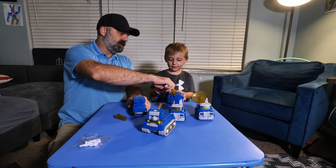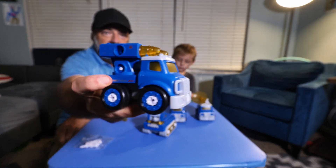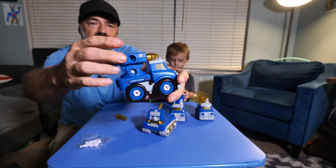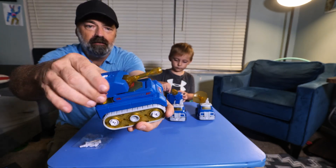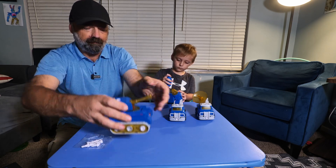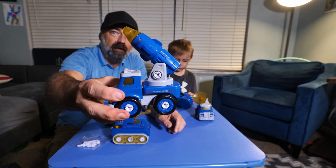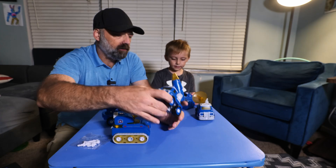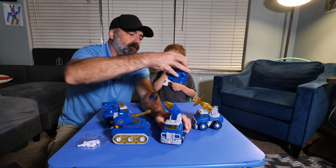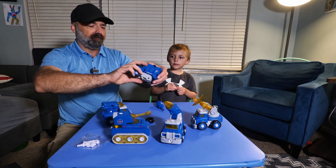I'm going to show everybody the trucks up close. This is the missile truck — you can tilt it back and forth and it rotates. This is the tank; the turret spins and it has tracks on it, and it's also the main body. The missile truck is one of the feet. The rocket truck has the rocket on top and is one of the arms. The radar truck is one of the arms. And the transport truck is one of the feet.